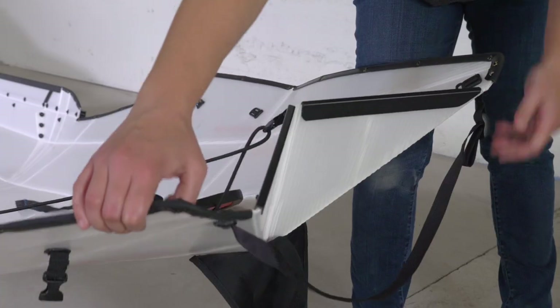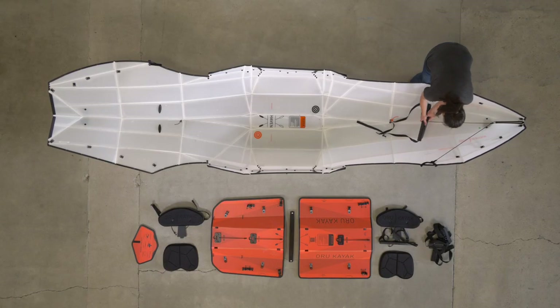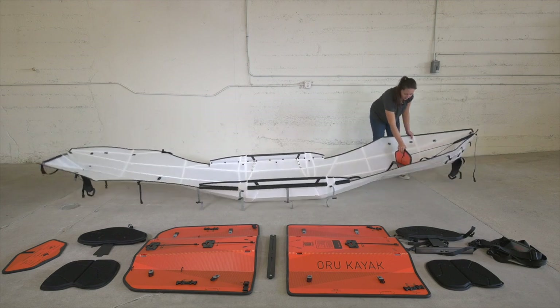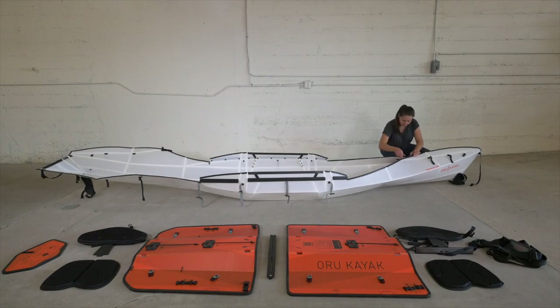Tighten the end strap on the front of the kayak. Push in the end folds so they fold inward. Place the bow bulkhead into its channel. Then place the flap with the curved edge over the flap with the straight edge and attach the buckle sides, starting with the ones closest to the cockpit.